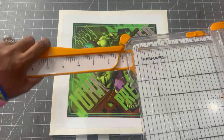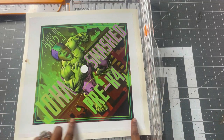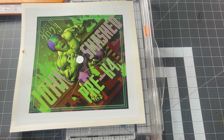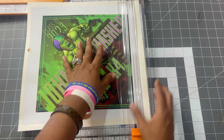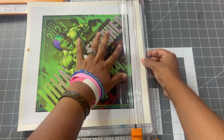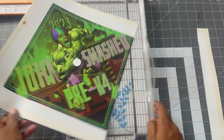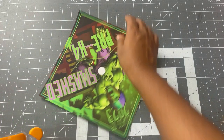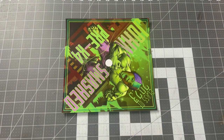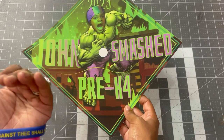I have my paper trimmer and now all I'm going to do is trim right at the edge of my design. I want a nice, clean cut — nice clean cuts right at the edge. Line that up and slice. Now we are finished trimming off the edges of our grad cap topper, and this is what it's looking like. So cute — look at these colors. Period.